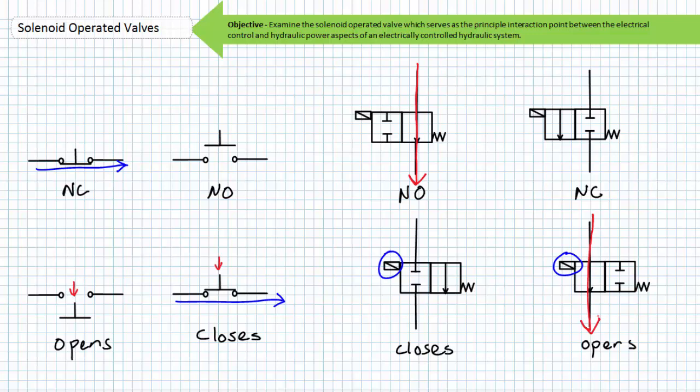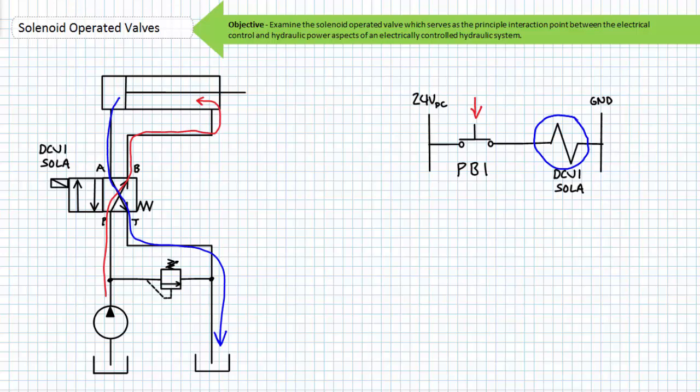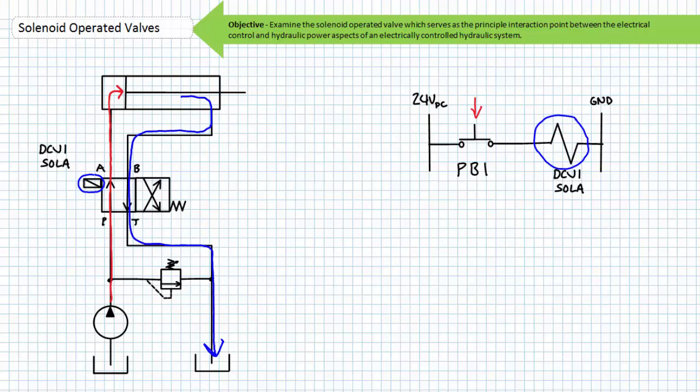The valves and solenoids associated with the valves are typically assigned an easily recognized identifier. This is a two-position four-way spring offset single solenoid operated valve. I'm calling the valve DCV1 and that single solenoid I'm calling DCV1 Sol A. In its deactivated state this particular valve routes flow via the cross-connect position because of the spring offset and the cylinder retracts. When an operator presses push button 1, DCV1 solenoid A is energized. The energized solenoid pushes the valve into the straight-through position and pressurized flow enters the cap end and the cylinder extends.